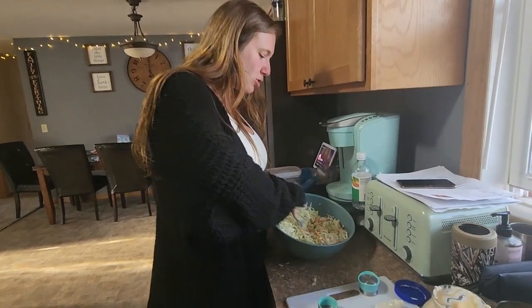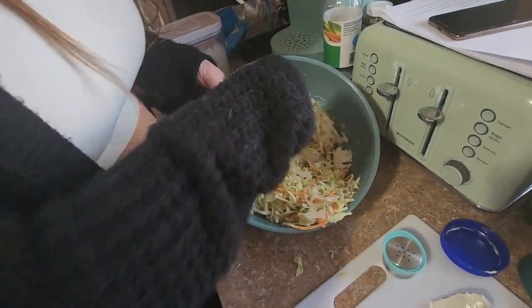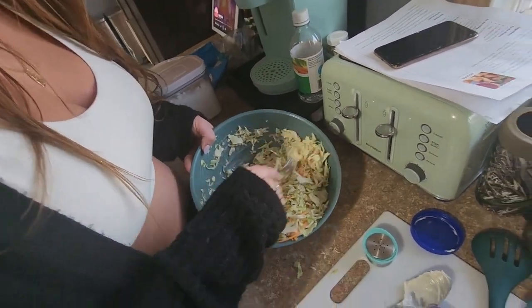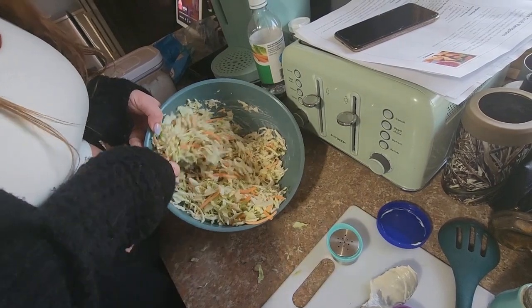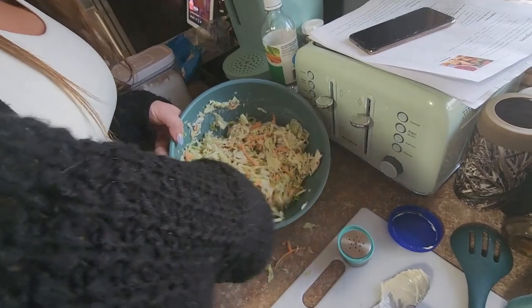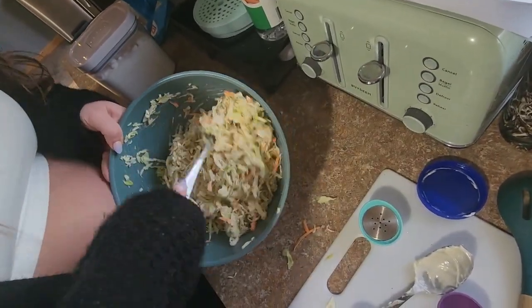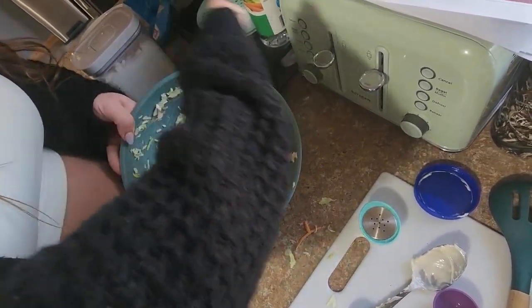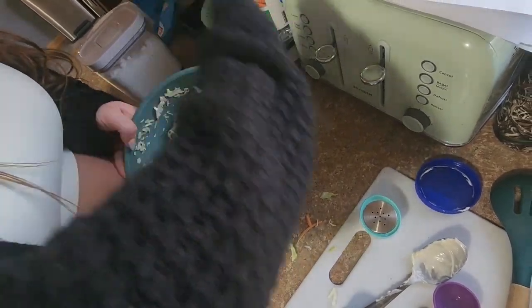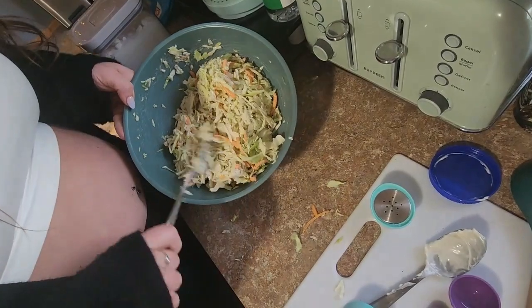This looks really dry. Maybe I just need to give it time to mix. Do people not like a more dressing-filled coleslaw? The last one I made was way creamier than this — and I said I like creamy, so where is the creaminess?